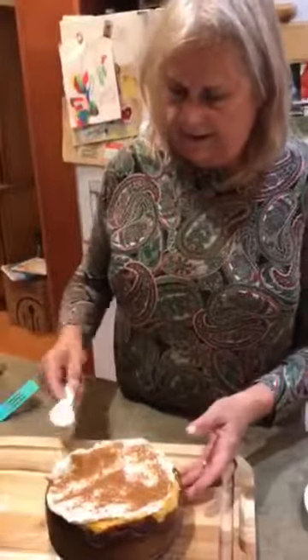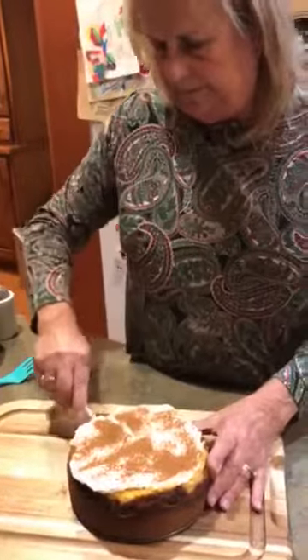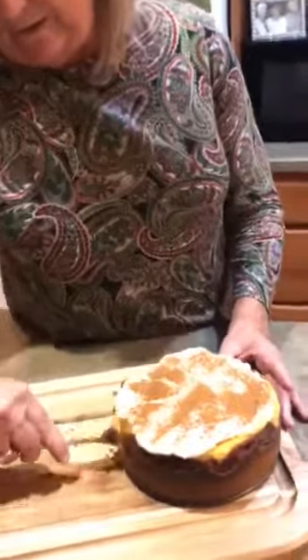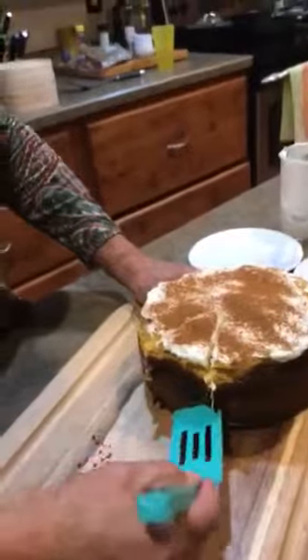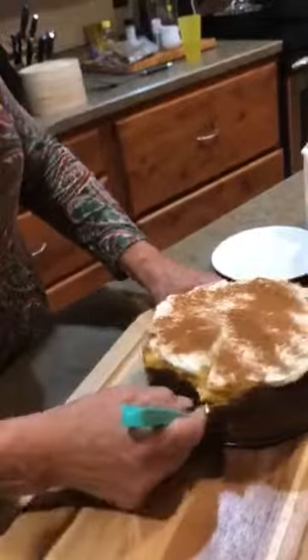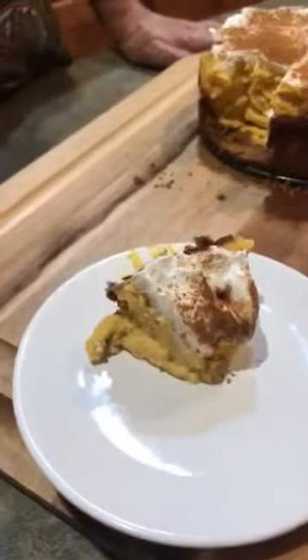And we're going to go ahead and cut it. See what this looks like on the inside. My cameraman is doing a really good job here. Look at this. I'm going to go ahead and take this, just try to get in underneath there. And there we go. Well, we got a little piece there, we're just going to put it over here. A great pumpkin dessert — doesn't that look nice? Very pretty.